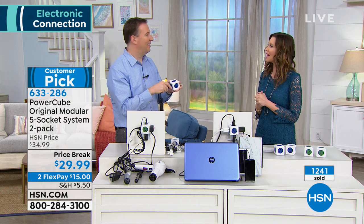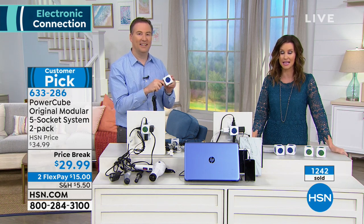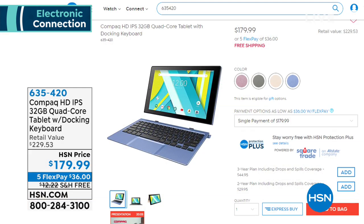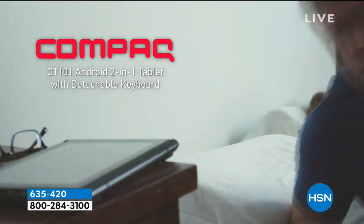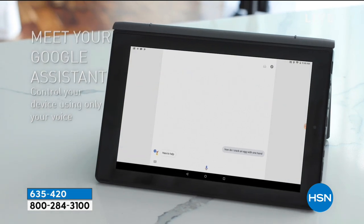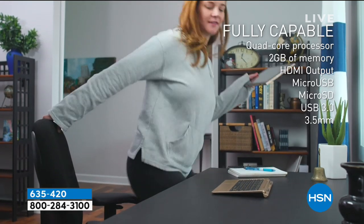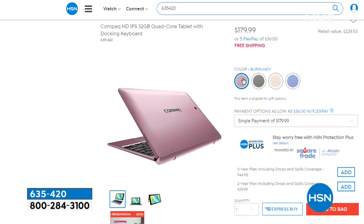In just a few minutes we've got the Compaq tablet coming up. Compaq is actually owned by HP, so you get all of that amazing quality built in. The screen on this is incredible — it's glass on glass, which is incredible quality. Compaq is new to us at HSN. HP has infused it with amazing technology including Android 8.1. This has so much RAM you're not going to believe how fast it is, and it's a tablet that thinks it's a laptop — with all the functionality you'd expect in a full-size computer.